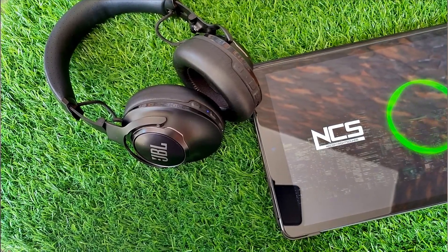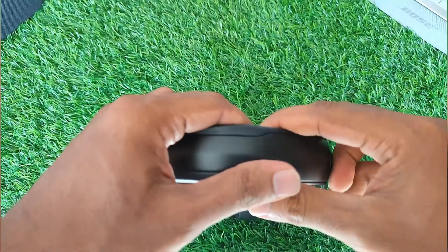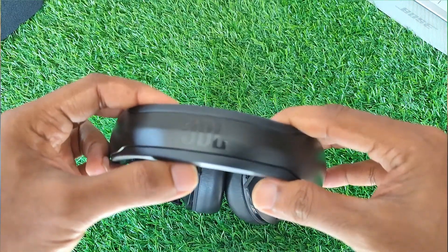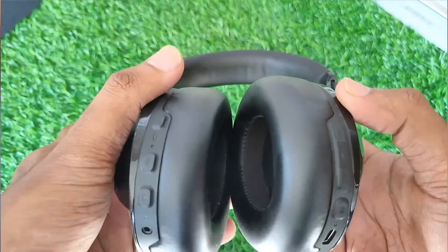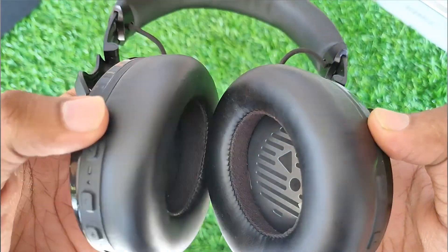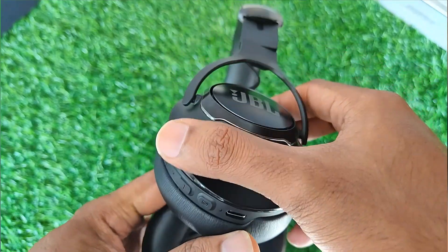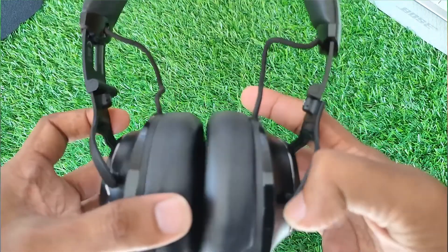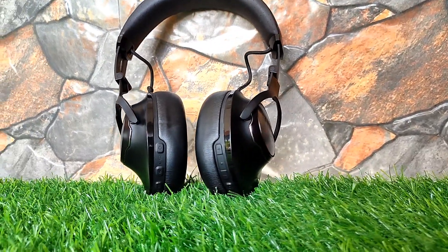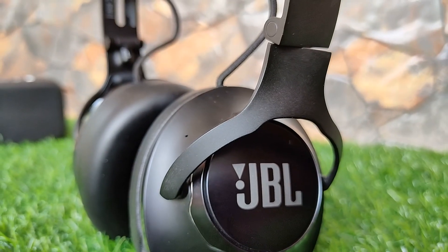As my verdict, the JBL Club 950 NC are a good pair of over-ear headphones, if not the best. They are decently comfortable for long periods, and the 22-hour battery life should easily last most users. Unfortunately, while the ANC is present, it doesn't do much to help block out background noises especially in the bass range, where the low rumble of buses and plane engines sits. On the bright side, their well-balanced sound profile is suitable for most content from music to podcasts, and their control scheme is robust. If you're looking for Bluetooth headphones in this price range, you can consider these, but I'd also suggest looking at other options before making a choice.